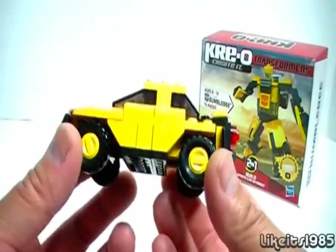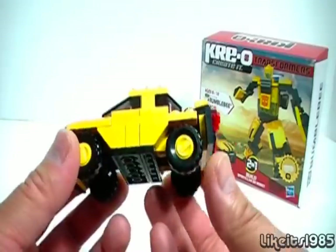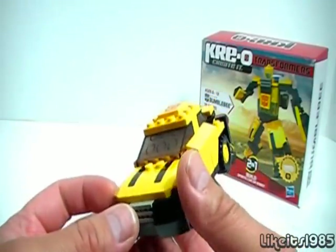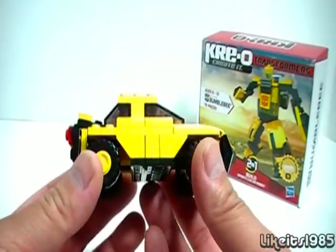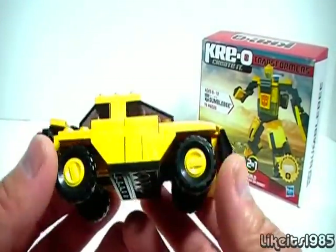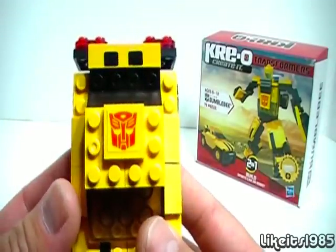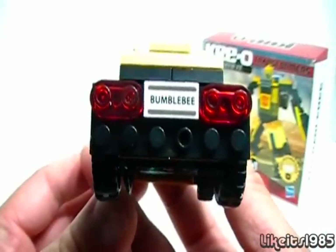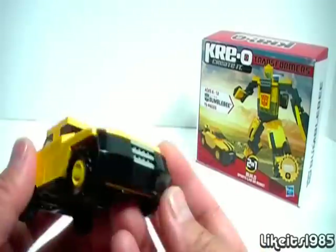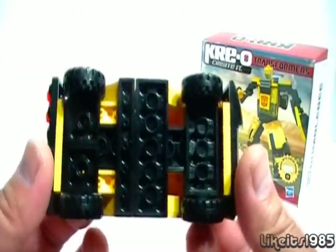So this was around $8 at retail. Nice little vehicle mode. I don't really mind the fact that it's so small because it really reminds me of the Generation 1 Bumblebee toy, because that too was small as well. But you do have a car mode here. You can see the Autobot symbol on the top, and you've got the Bumblebee sticker in the back with the taillights and the rear bumper.